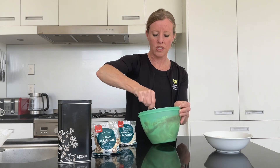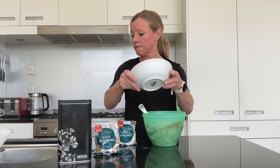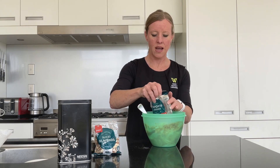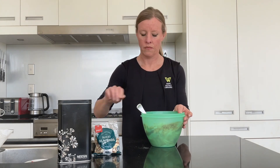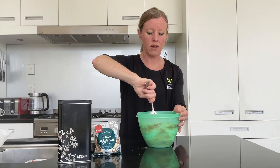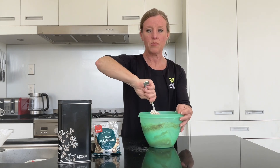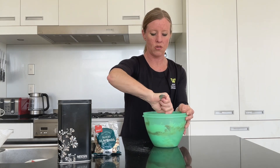Then I'm going to add the rest of my dry ingredients — the rest of the flours, the rest of that coconut, the rest of that almond — and just stir that around. We've got the oven on moderate and our cooking time is going to be about 20 to 25 minutes, but that will depend on your oven.